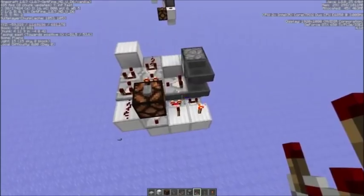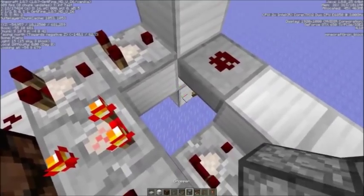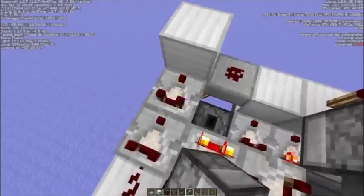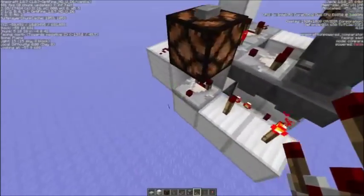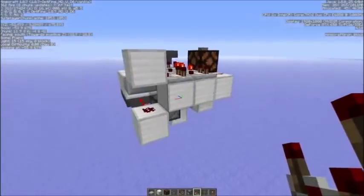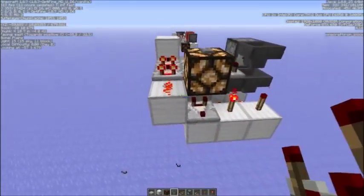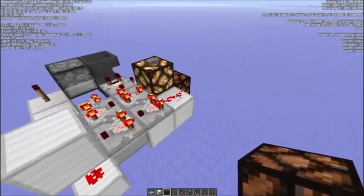What you could also do is make a timer out of this. You need a dropper here with an item in there, and a hopper, and the comparator back on top. And you need this comparator here. This solid block has to be a slab now. So after pressing the button, you would get a signal after 24 seconds. This is how the system works.